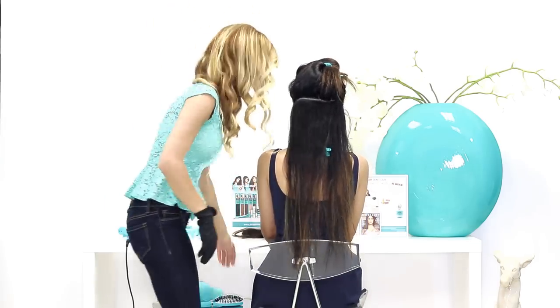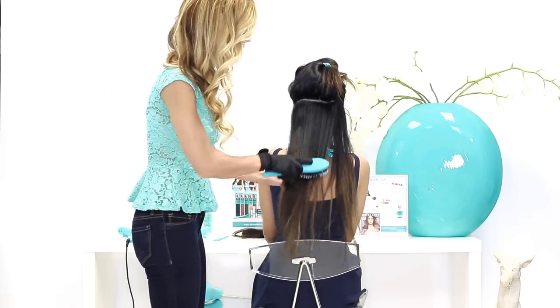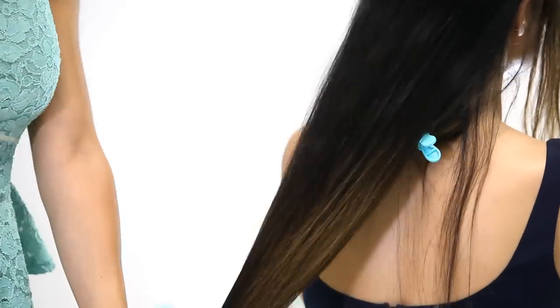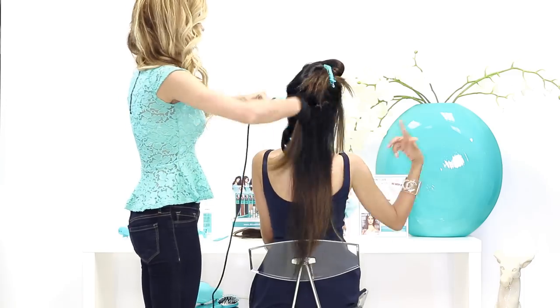So if you see that her hair is frizzing up, just take the Miracle Brush and go ahead and brush it out before we wave it. What's really wonderful about the Miracle Brush is that it not only detangles your hair, but it also adds body and shine.